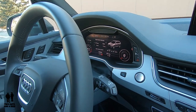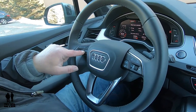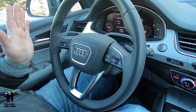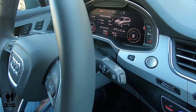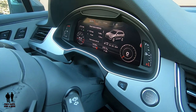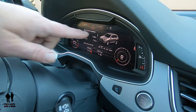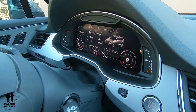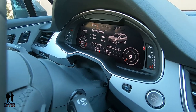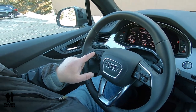Or you can expand everything — that's the second configuration — done by clicking the view button right here. You'll notice that everything on the dashboard stayed the same; it just shrunk up the RPM gauge and the speedometer and made everything else larger. Basically you've got four little tabs across the top of the screen, and those are accessed by clicking the left-right arrows on the left side of the steering wheel.